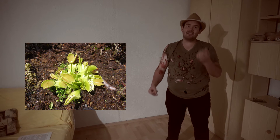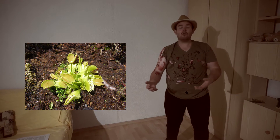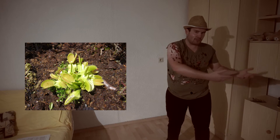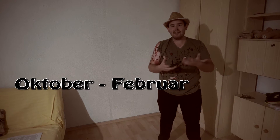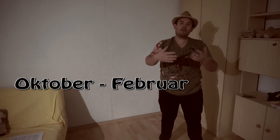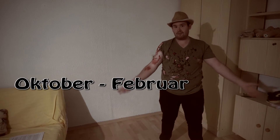Schwieriger wird es bei der Temperatur. Die Venusfliegenfalle verträgt Zimmertemperatur gut und kann im Sommer herausgestellt werden, solange es nicht zu sonnig ist. Was tricky ist, ist die Ruhephase: Ab Oktober muss die Pflanze bei 5 bis 10 Grad Celsius stehen, damit sie dieses Ruhebedürfnis befriedigt und im neuen Frühjahr weiter wachsen kann. Ansonsten funktioniert es nicht.